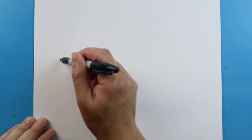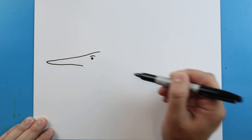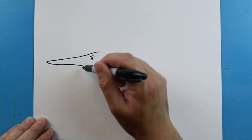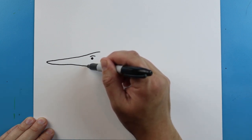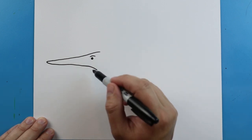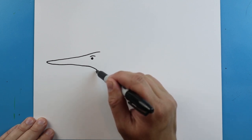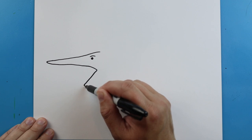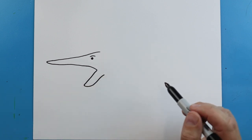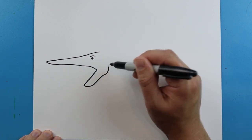Next, starting here, we're going to make a long line that's going to come out, and then we're going to come back here. Then we're going to bring this line down. We're going to take this line down here and then bring it up. Then we'll add a little bit of a curve on here.